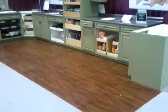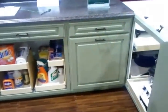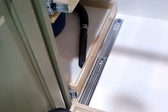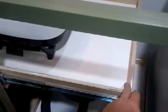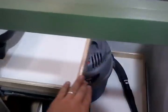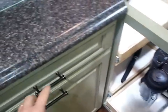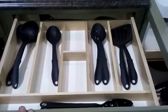Here's our home show booth with our new cabinets and new flooring. You can see we've got our three-piece blind corner, and then up top we've got a drawer box replacement along with a utility insert.